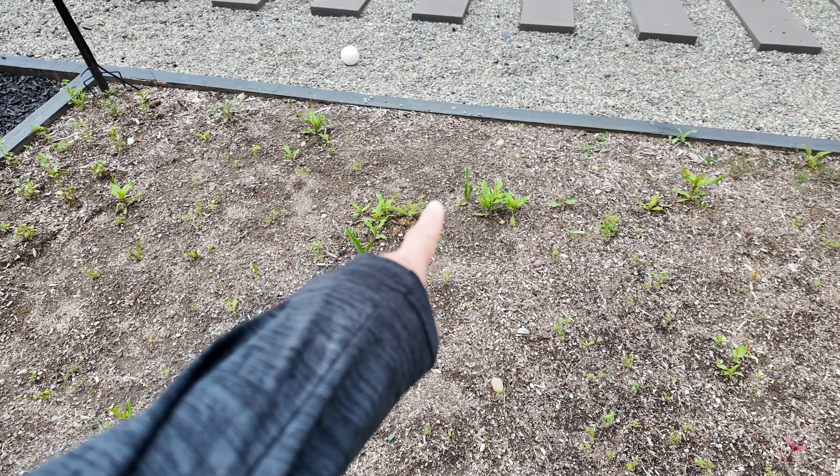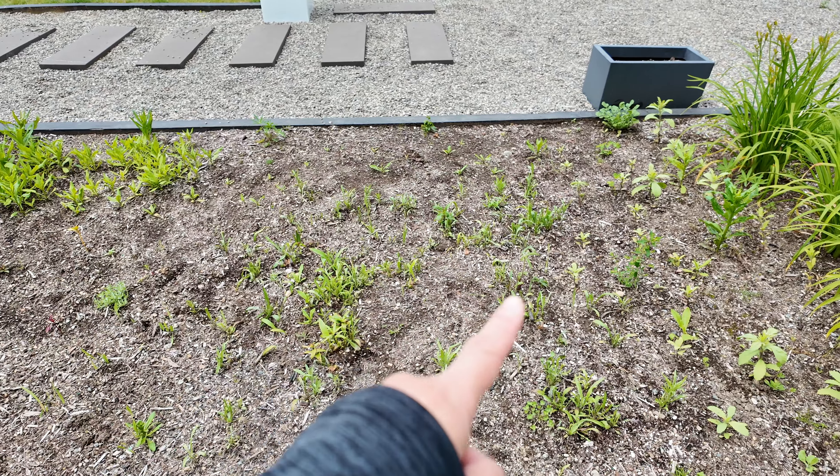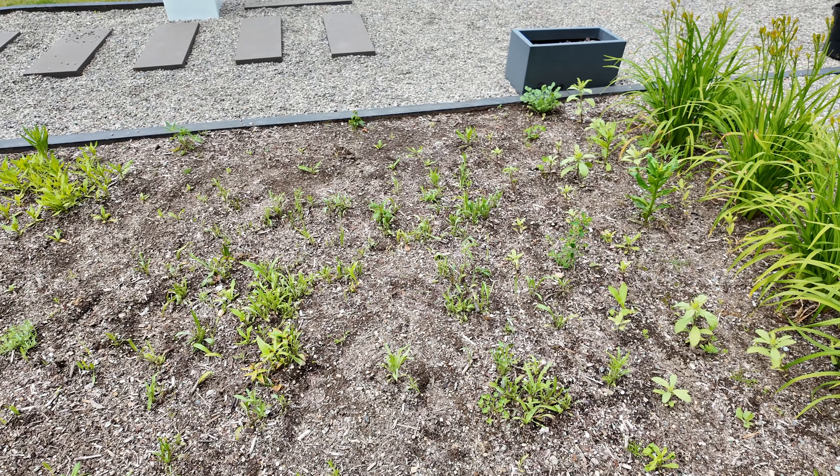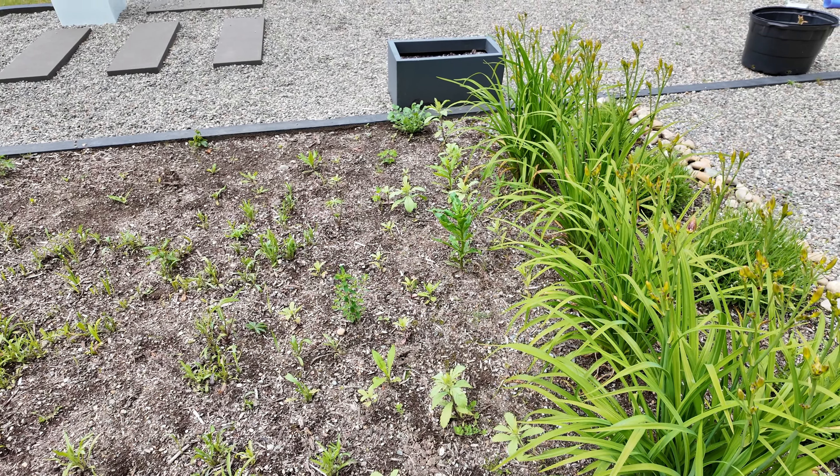I direct seeded a bunch of dill seeds here and they're growing absolutely slowly. I have some volunteer strawflowers, and more celosia — the ones that survived, because most got eaten down. I planted a nice big drift of celosia here and they're just gone. There are more volunteer strawflowers and then some spaced-out transplants I put in.